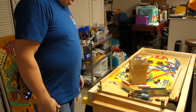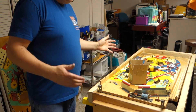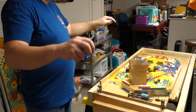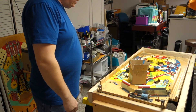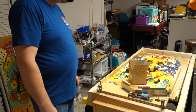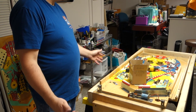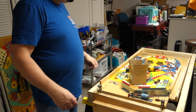And that is the playfield disassembly. So thanks for watching. Check out the description — there might be some interesting things in there. Follow us on Facebook. Like and subscribe to us on Mark's Basement Arcade on YouTube. And later.